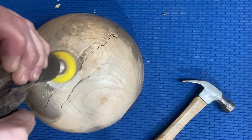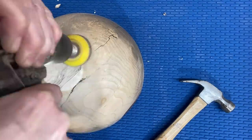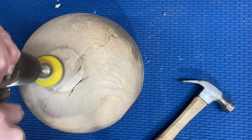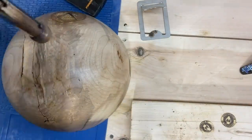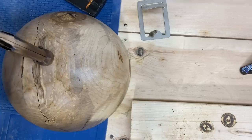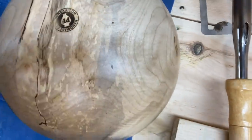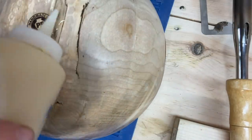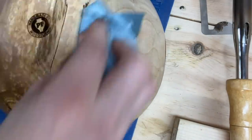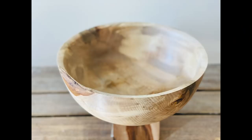Sanding now. In the last video — well, two videos ago — I turned a log from the same tree and I used a foot on the bottom instead of a flat bottom. Let me know what you prefer in the comments — whether you liked the flat or having a visible foot. So putting my logo in and then some sanding sealer and we are done.